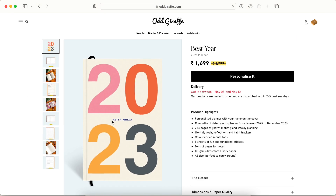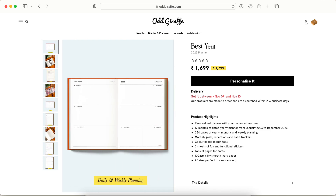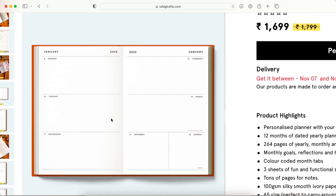Going into one of these, first look — I love it. The colors are really nice and just the neatness of the hardbound planner looks so nice. Here's the weekly spread — it is pretty clean and nice.